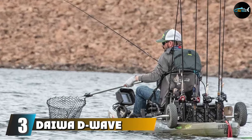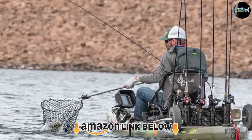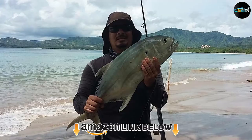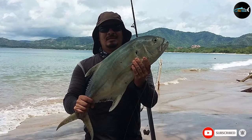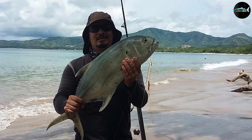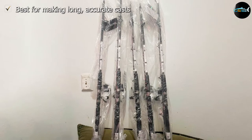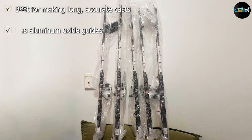The number three position is held by the Daiwa D Wave saltwater spinning combo. The Daiwa D Wave is one of the best fishing combos to consider if you're headed out to the shore. Not only can this rod easily tackle large, aggressive fish, but it does so without complaint — it is just as aggressive itself and holds up well to the demands of harsh saltwater.